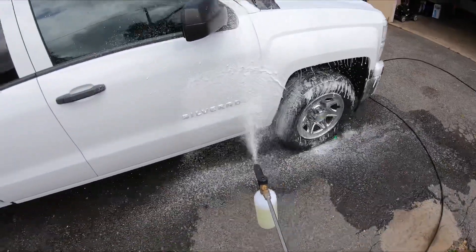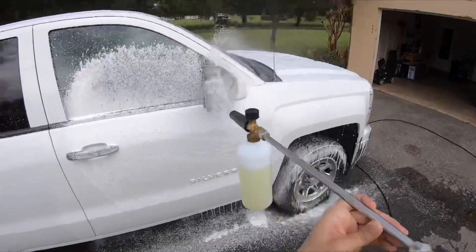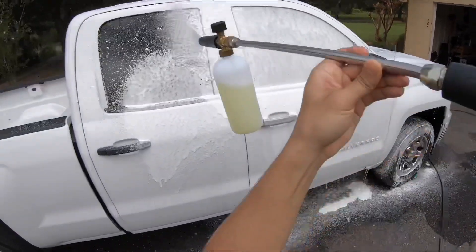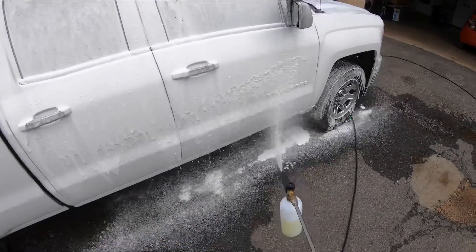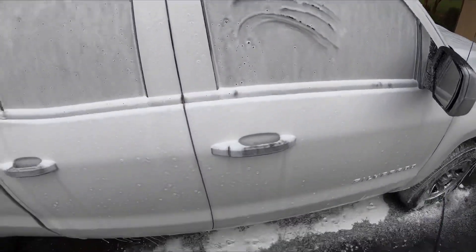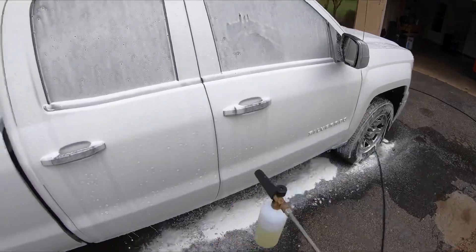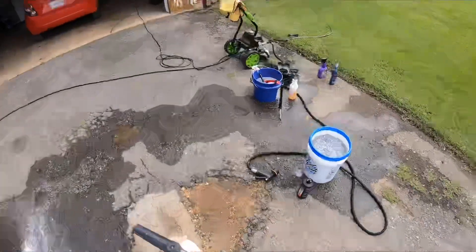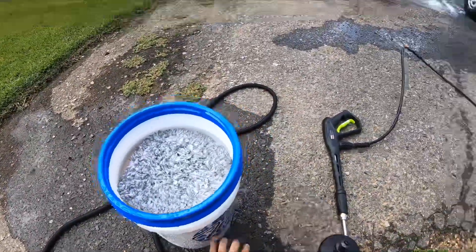Hey, that's pretty good! Check that out — that's some pretty thick foam for just 2 ounces and 900 milliliters of water. That's not bad at all. Let's go ahead and put some more in, just to see how thick we can get it.